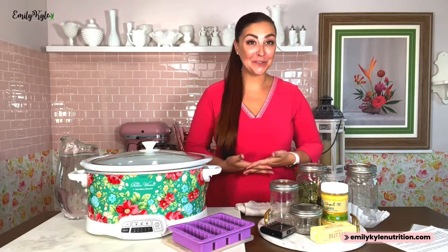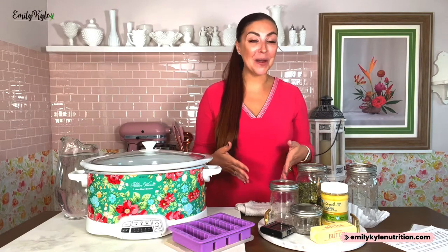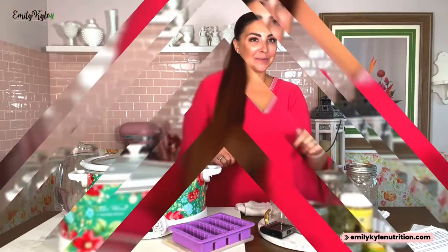Hello and welcome. My name is Emily Kyle, registered dietitian and certified holistic cannabis practitioner, and today I am going to show you how easy it is to make cannabutter in a crock pot or slow cooker.